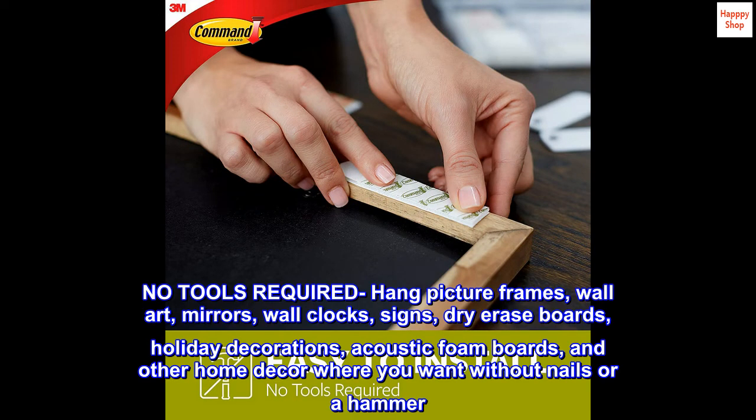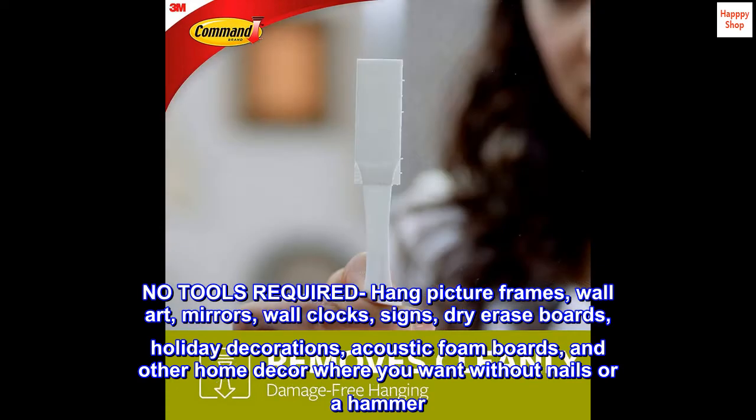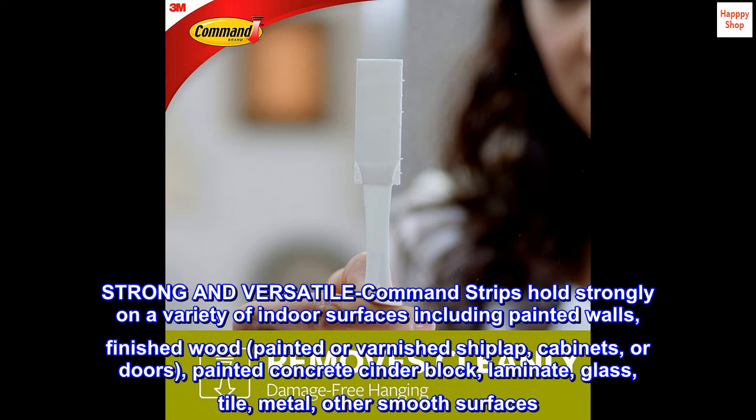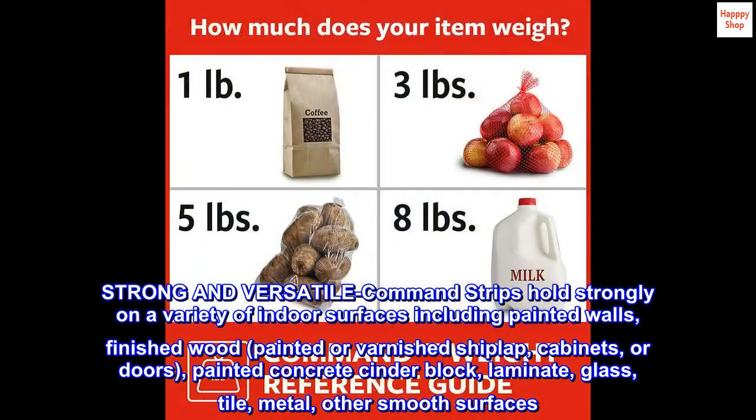Hang picture frames, wall art, mirrors, wall clocks, signs, dry erase boards, holiday decorations, acoustic foam boards, and other home decor where you want — without nails or a hammer. Strong and versatile, Command strips hold firmly on a variety of indoor surfaces including painted walls, finished wood, painted or varnished shiplap, cabinets or doors, painted concrete, cinder block, laminate, glass, tile, metal, and other smooth surfaces.